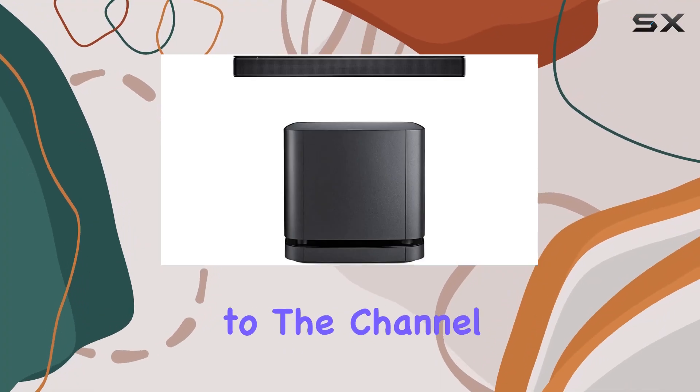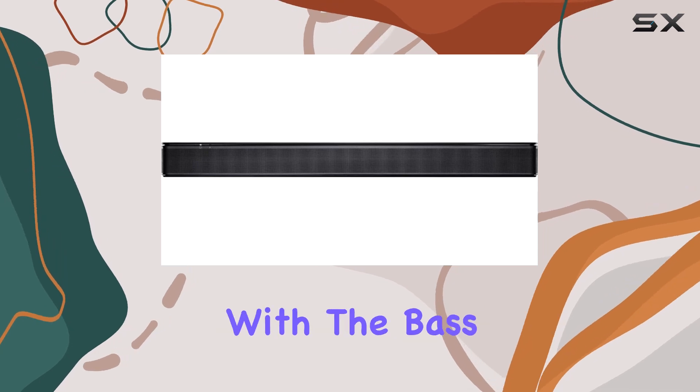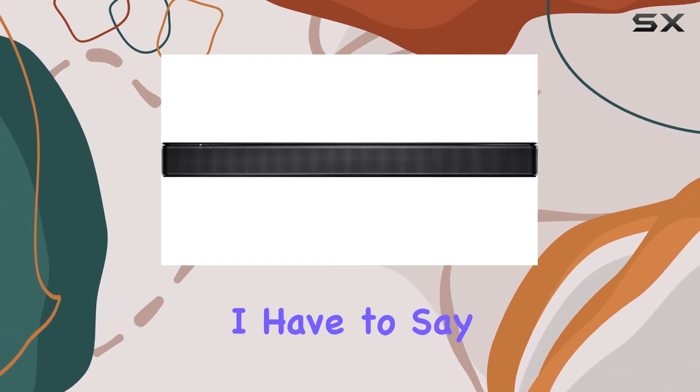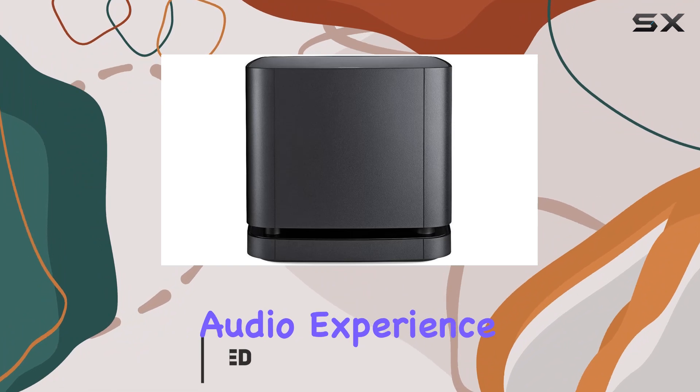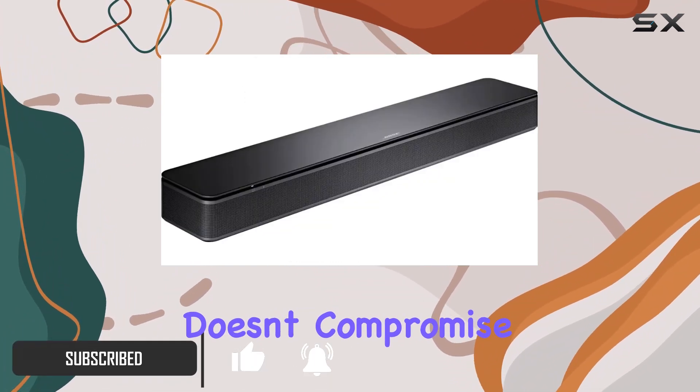Hey everyone, welcome back to the channel. Today we're diving into the Bose TV Speaker paired with the Bass Module 500, and I have to say it's a game changer for your TV audio experience. The compact design of the Bose TV Speaker doesn't compromise on performance.